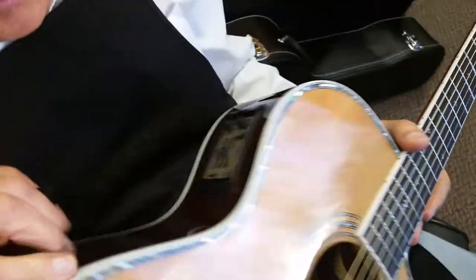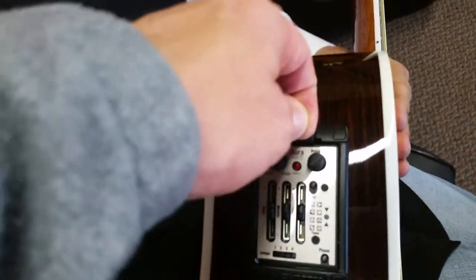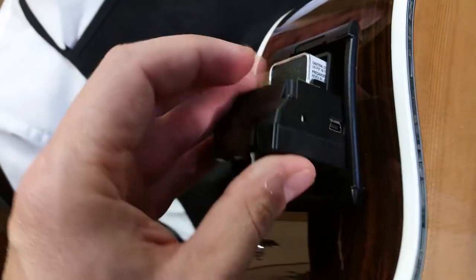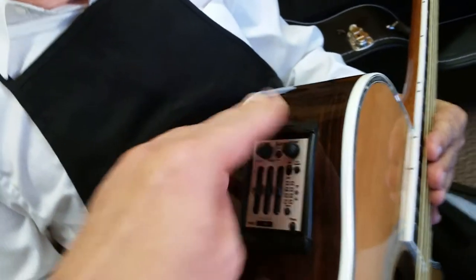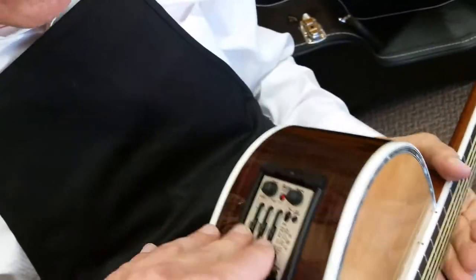And they make sound images for it. When you get this unit, you'll see on the side there's a little USB plug, and you plug that into your computer, go online to Fishman.com, and you can download these images.